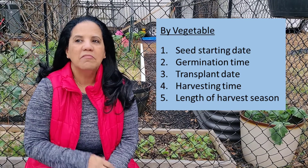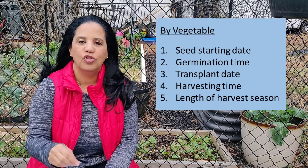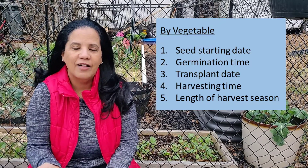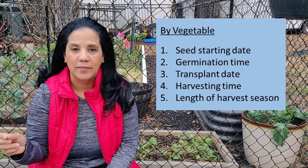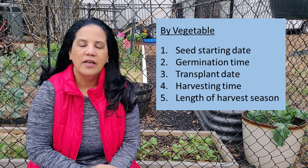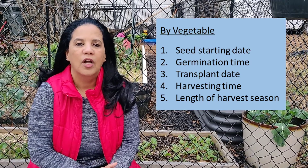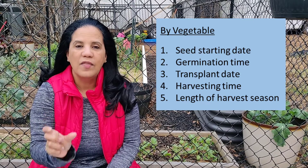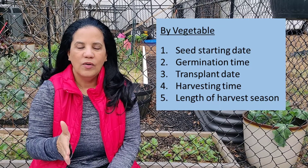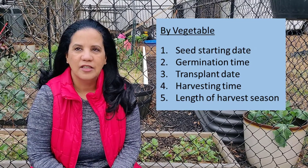I don't recommend that you start from seed, but you may want to explore it. For that you need to know when you should start those seeds. The next thing to note — whether in a notebook or in Excel — is your germination time, meaning how long it takes from planting the seed for the plant to germinate. Then how long until you need to transplant into the ground or your bed, and how long it takes for that particular plant to go from a seedling to maturity — meaning when you start harvesting. And then the length of the harvest season for that particular plant.